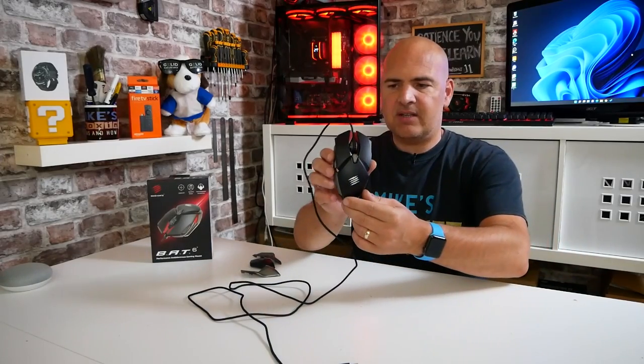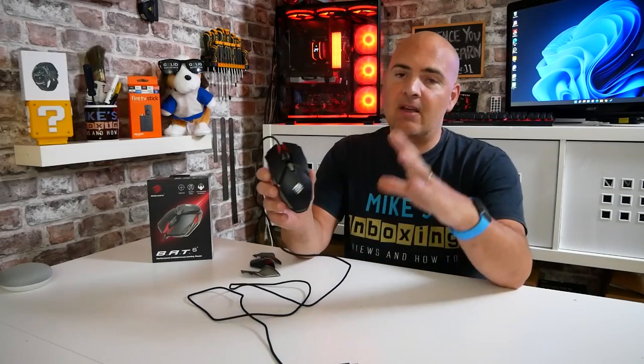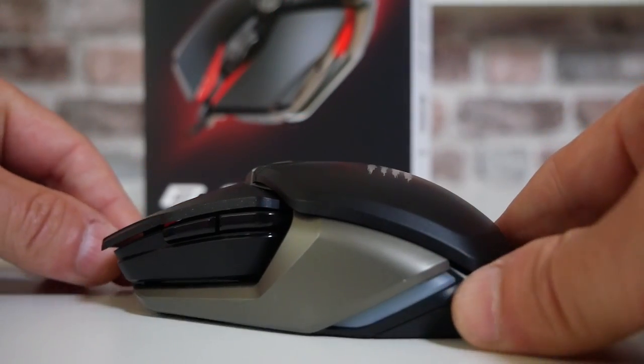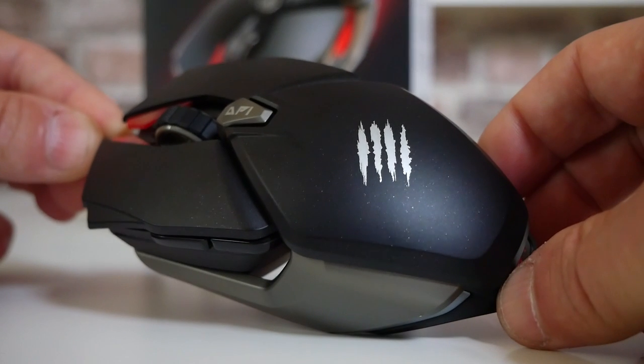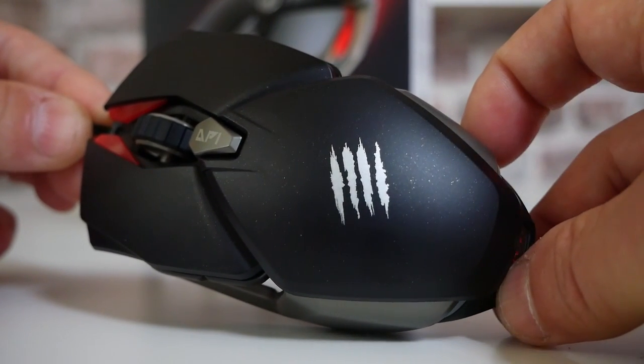So let's take a look at the actual mouse itself — a really, really nice shaped mouse. Being a left-hander, I often struggle to get a mouse which fits right. This is totally ambidextrous, so whether you're a lefty or righty, you're going to have no problems at all.